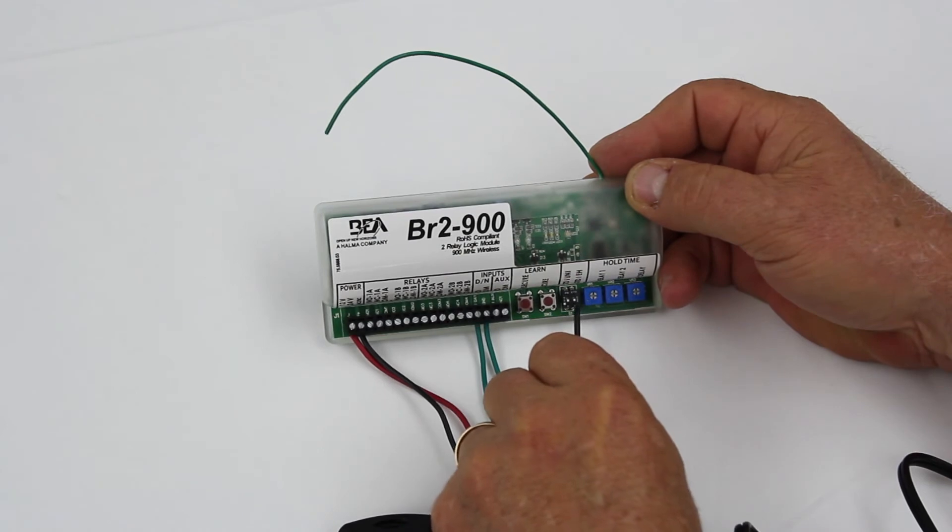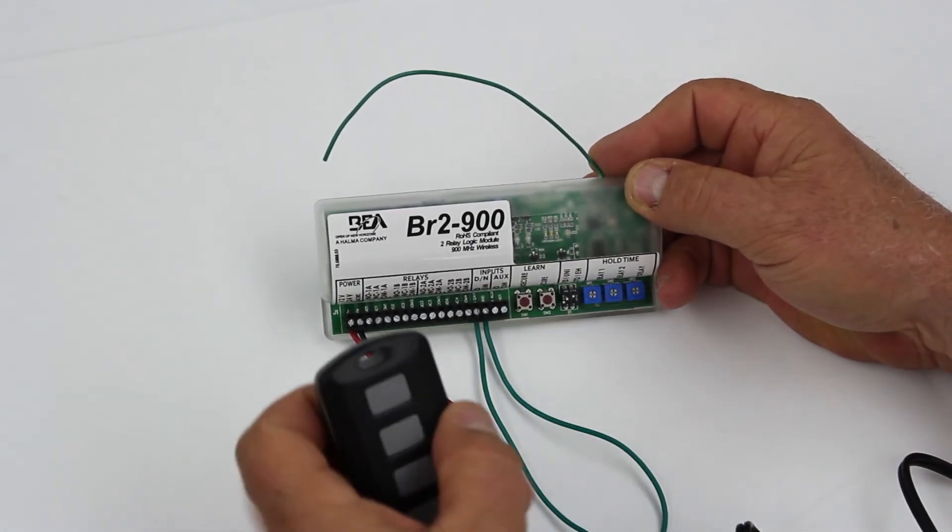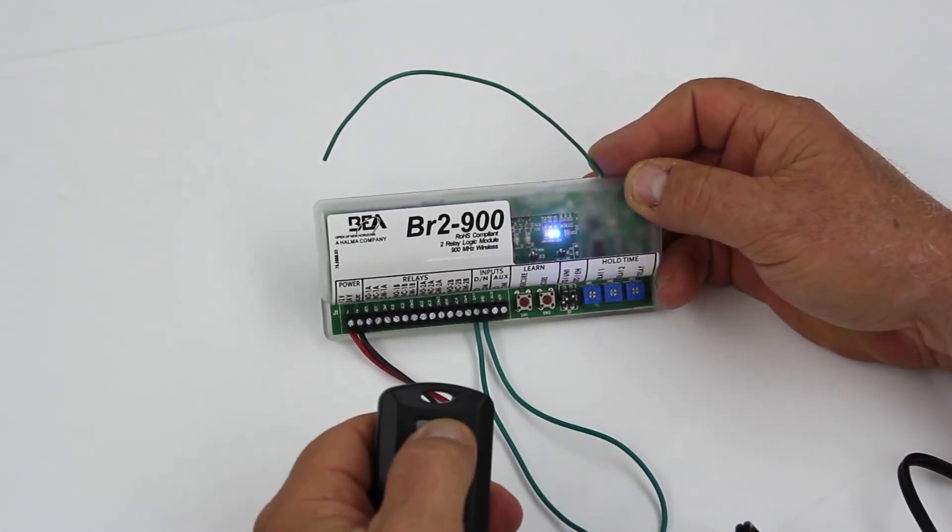Extended hold time allows wireless push plates to function like hardwired push plates. If the push plate is held, the relay does not time out.